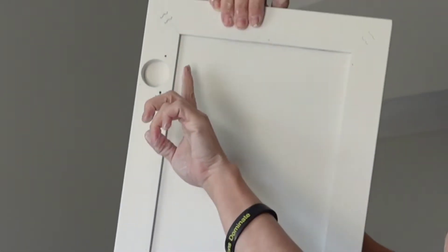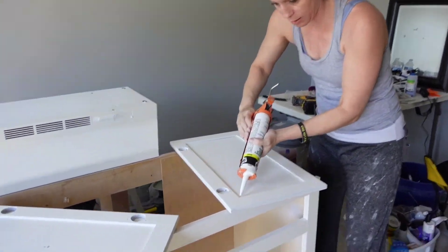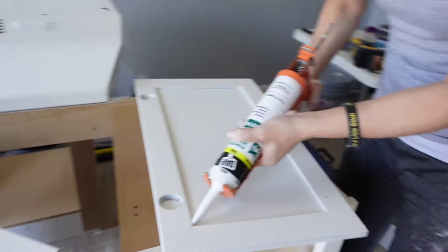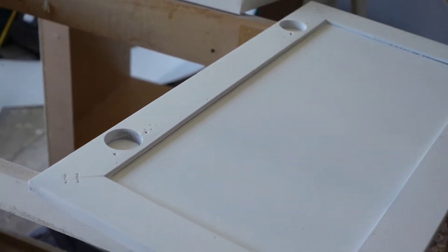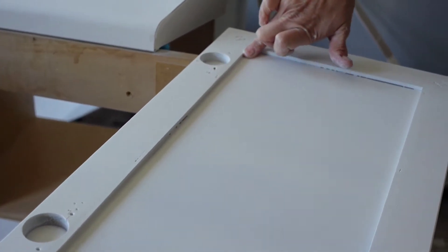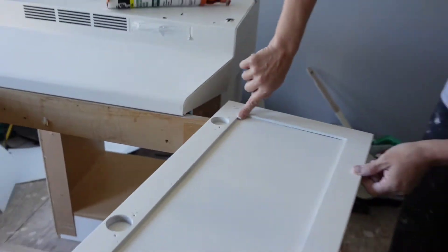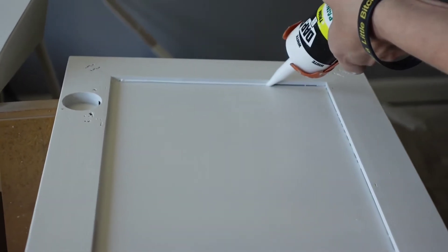These cabinets used to be dark brown, and when I painted them you can see this crack where the black is still visible. So I painted it lots of times. We're going to put a little caulk in the crack so you can't see the black line anymore. It really just needs a little bit. After we caulk it, we'll let it dry and come back and paint it again. We'll do all the cracks.